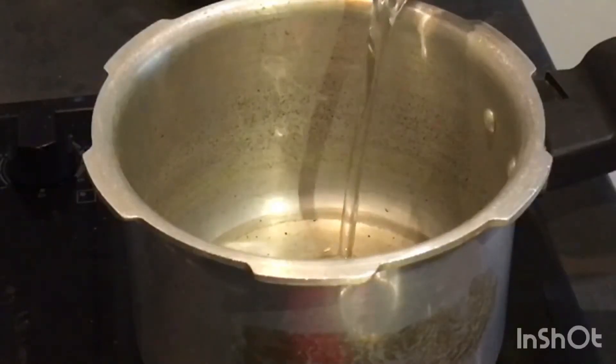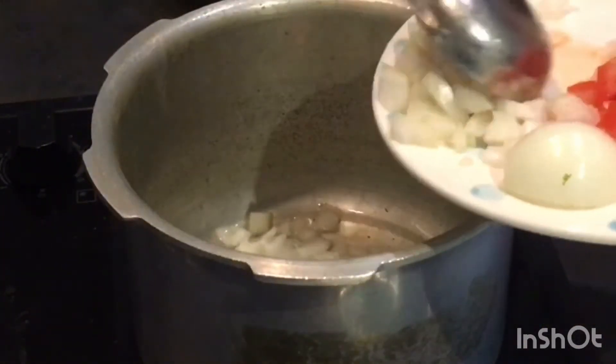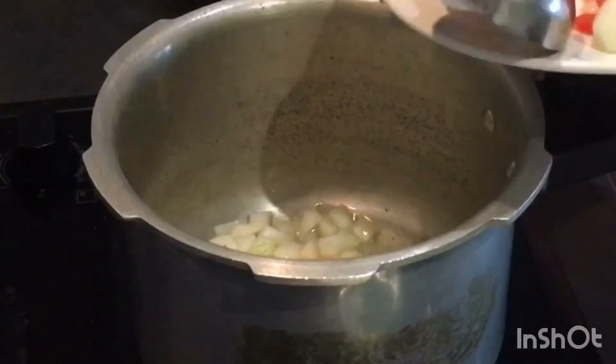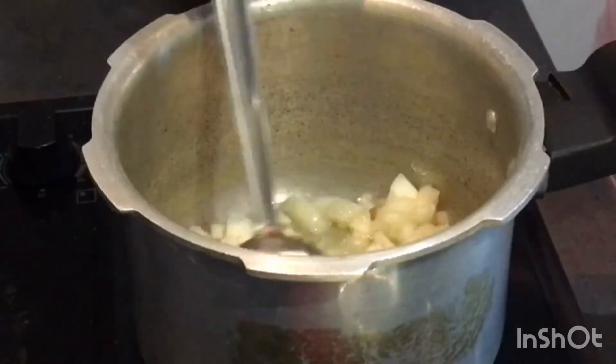To prepare chana masala, I've taken the cooker and put 2 teaspoons of oil — let it get heated. After that, I've added one chopped onion and let it fry till it becomes golden brown.